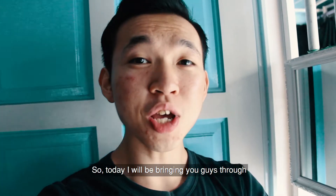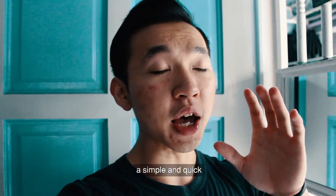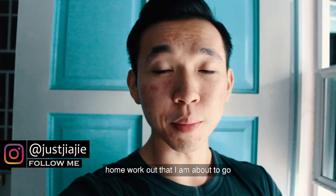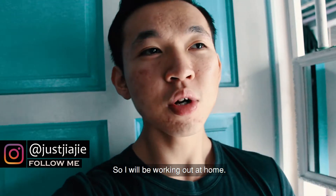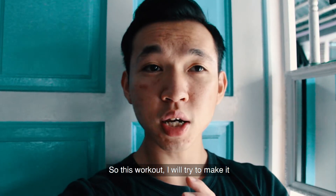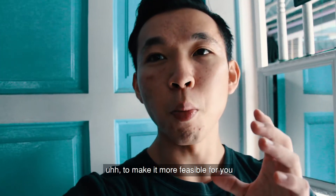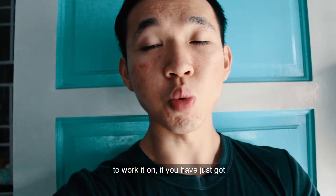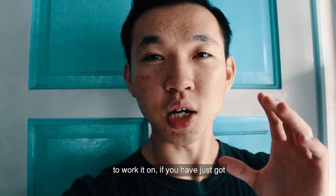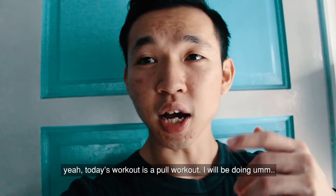What's up guys? So today I'll be bringing you guys through a simple and quick home workout that I'm about to do. Today I'm not going to the gym, so I'll be working out at home. I'll try to make it as simple as possible and also to make it more feasible for you to work out if you have just got a little bit of equipment — it doesn't require a lot.